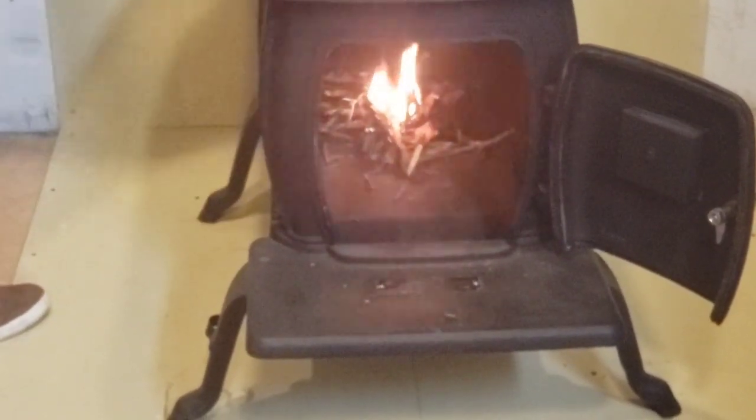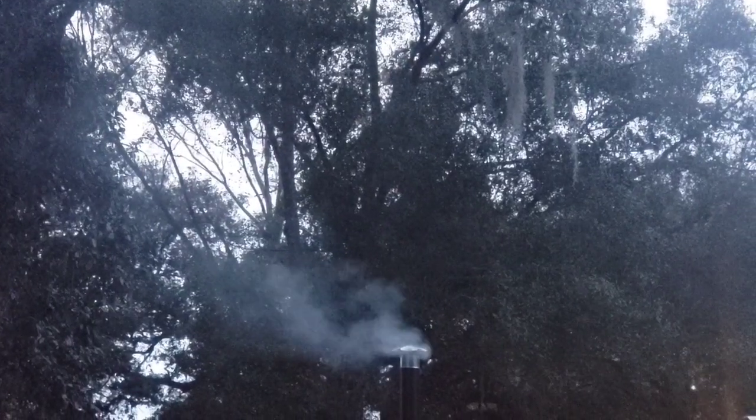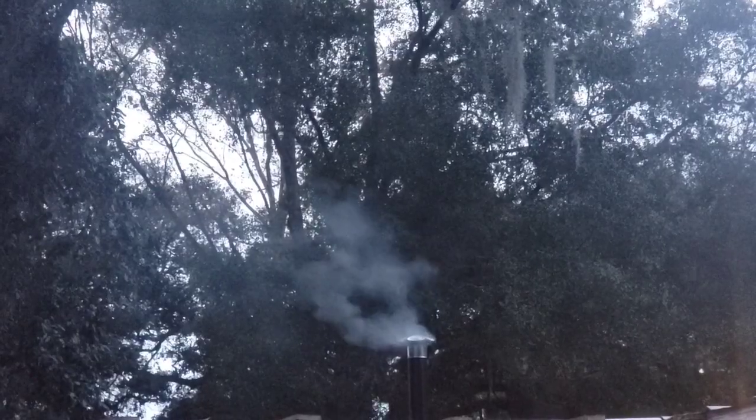There wasn't as much smoke as we wanted at first, so we really got the fire burning and stoked it up a lot — not a big fire but enough so there was a continuous flow of smoke. And there we go — that's what we wanted to see. Wonderful. You can see we've put the furnace cement around all the little air pockets and holes around the piping.